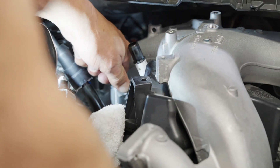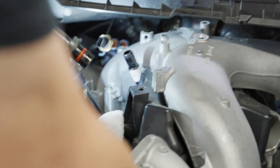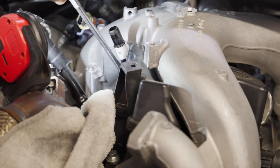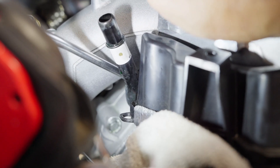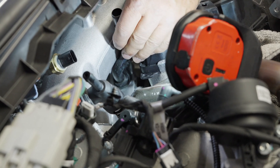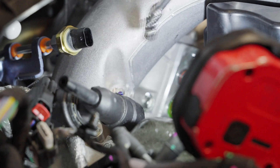Step 20, HO only: Remove the turbo coolant feed and return stand pipes. Step 21: Remove the bolts securing the passenger side of the intake manifold.